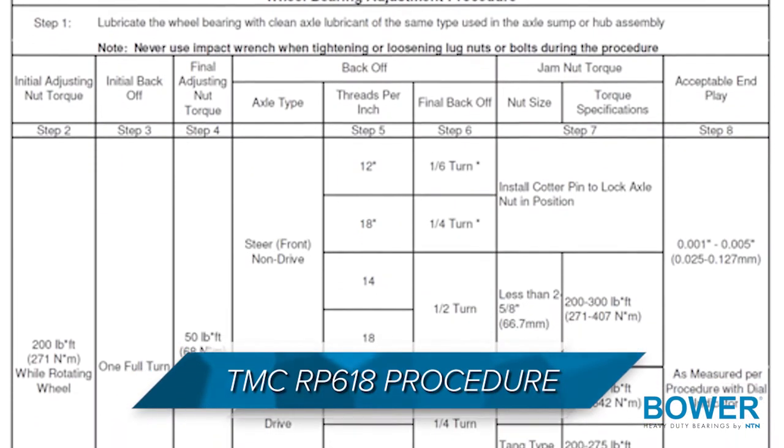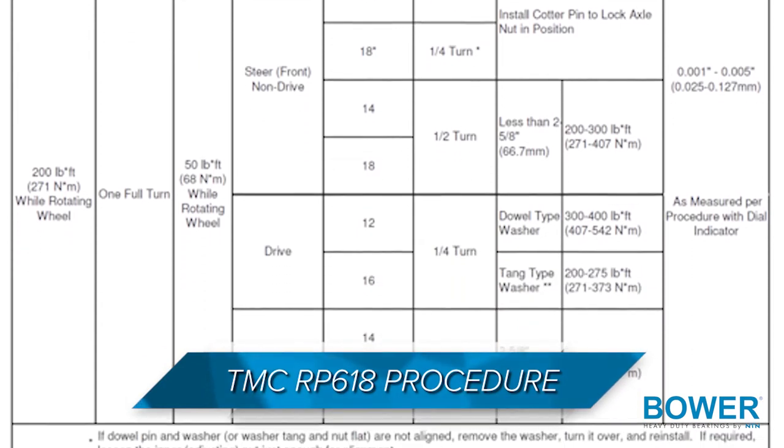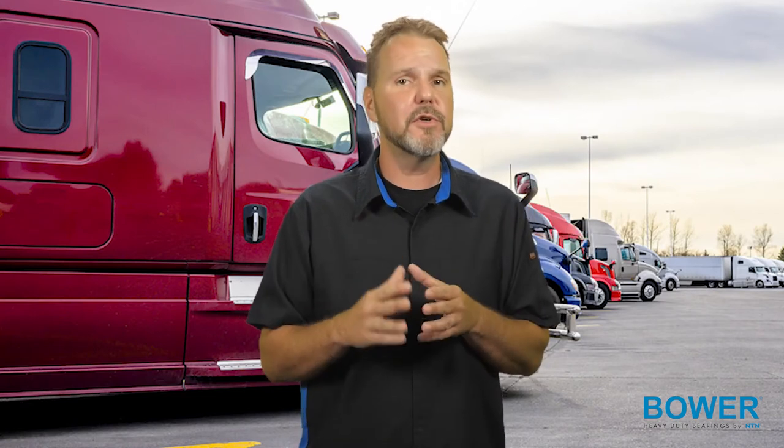With a conventional wheel end setup requiring no spacers, TMC RP618 procedure can be used for adjusting bearings using dowel-type double nut systems. If single nut systems are utilized, the procedure is similar to TMC. However, the actual torque and back-off values differ based upon nut manufacture.